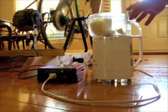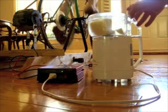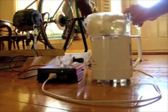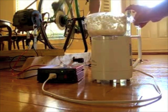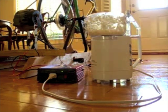So with the bike spinning, it's generating 14.4 volts, and we can then use the inverted power to run a food processor. In this case, we're going to chop an onion. And there you have it. You can hear the inverter power down.